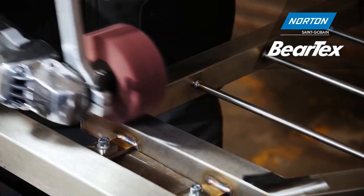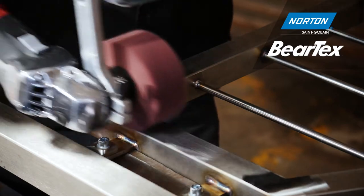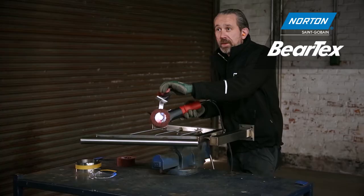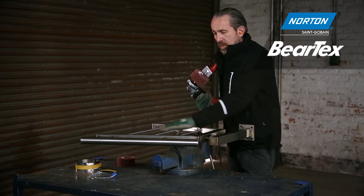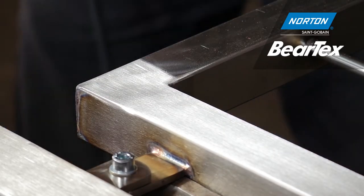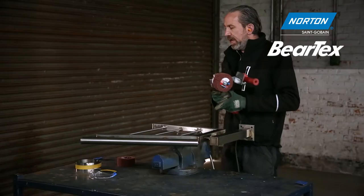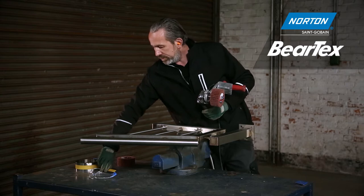This wheel does a couple of jobs — it provides a good finish and removes surface imperfections. But we have a slight problem: where we have this angle meeting this angle, we're going to get what we call crossover — a mishmash of the lines mixing together. To stop that happening, we need to employ this special metal tape.